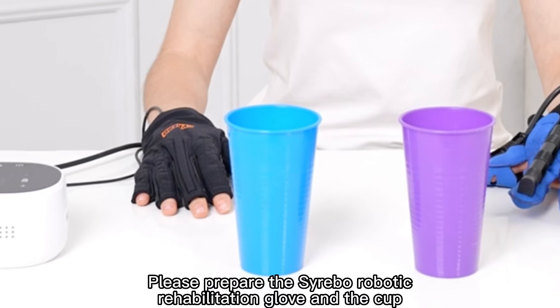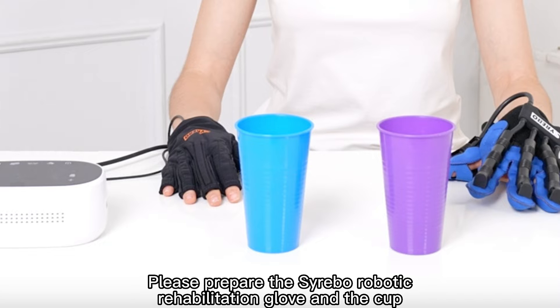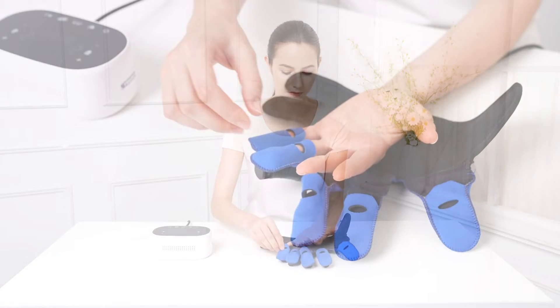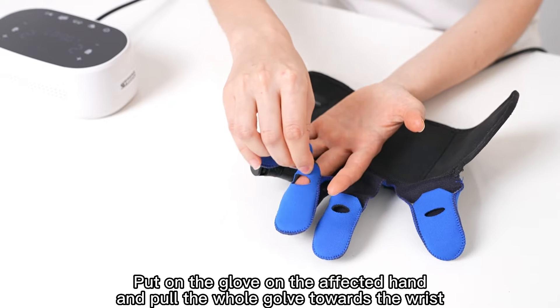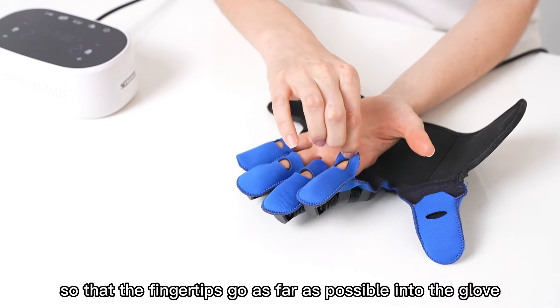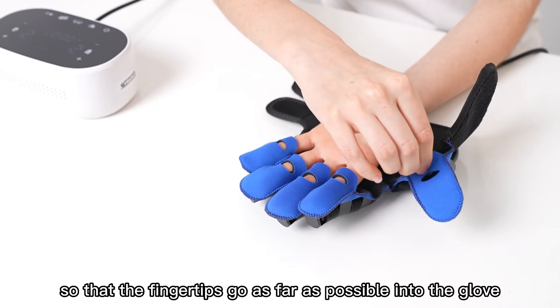Please prepare the Cerebo Robotic Rehabilitation Glove and the Cup. Sit in front of a flat table. Put on the glove on the affected hand and pull the whole glove towards the wrist, so that the fingertips go as far as possible into the glove.